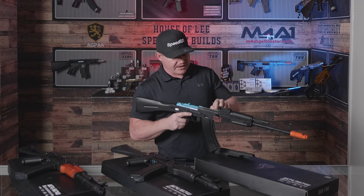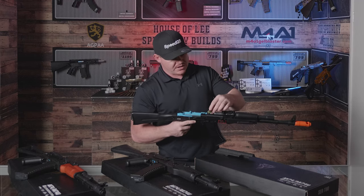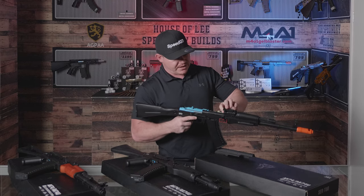The battery is located in the front of these blasters — mini Tamiya connector. Just slide it back out and push that one back in.